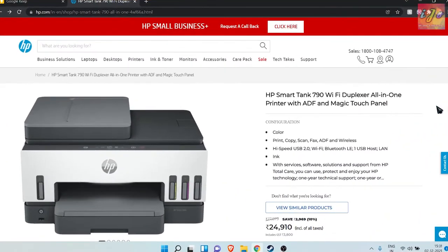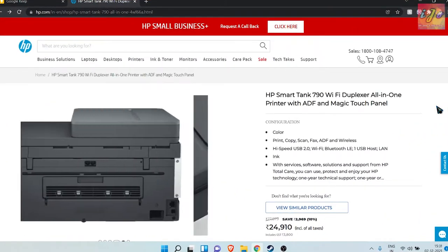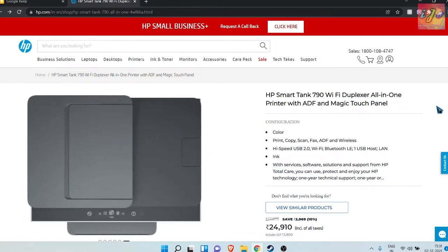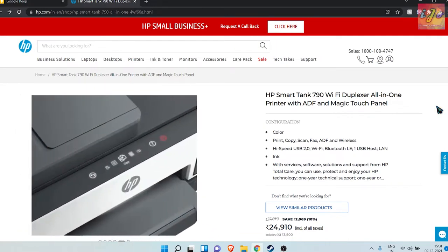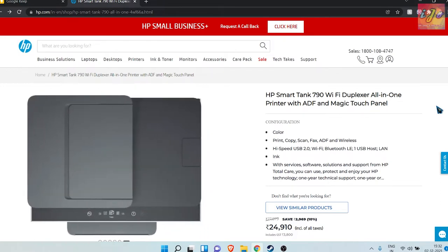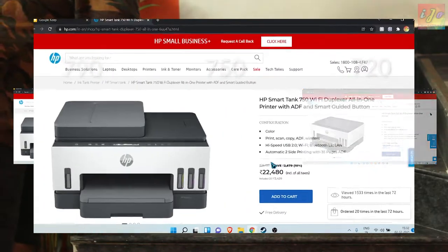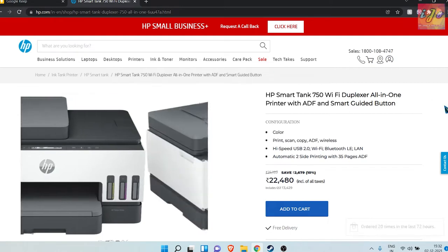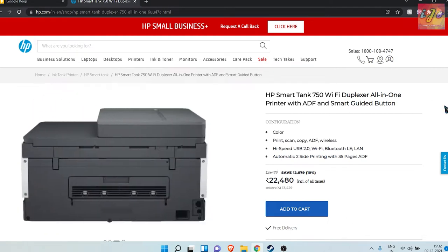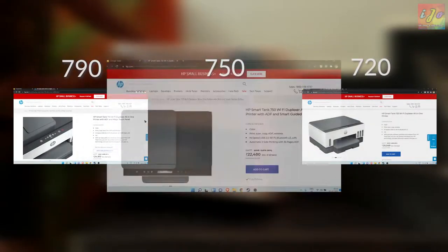There is the 790, which is top of the line. Some of the notable features here are the ADF — the auto document feeder — used for scanning multiple pages, the auto-duplexer, and a touch-enabled under-panel LED screen. There are also multiple glowing lights which show the status of the printer. The model just below the 790 is the 750, which has a similar set of features except for the touch screen and the fancy lights. Here you get a small LCD display and a few buttons to give your inputs.